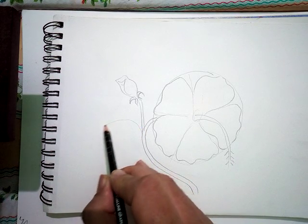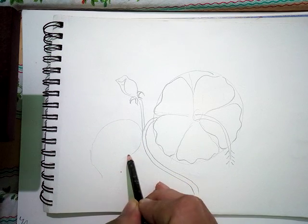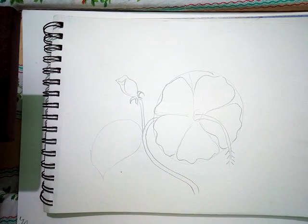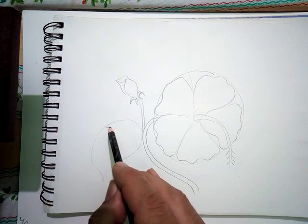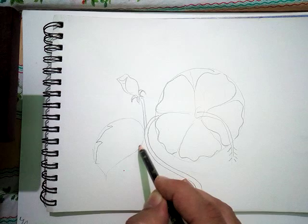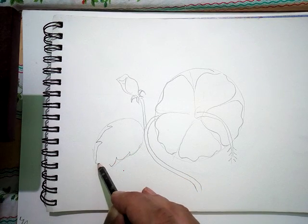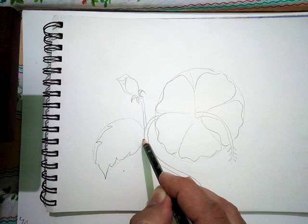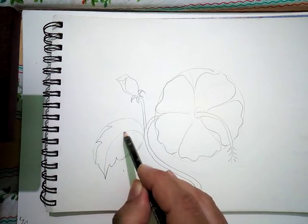From this part we have to make a leaf. The leaf of every flower is different — I am making a basic structure of a leaf. This flower has got a leaf of this type. Then I will make the veins or grains in it.